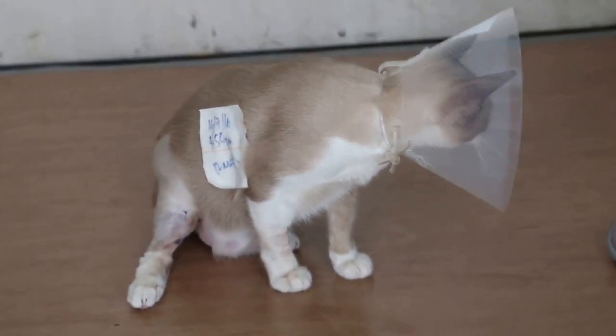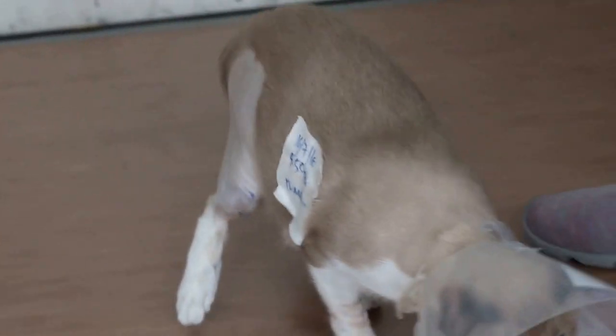Giving the painkiller, which is a patch. There's a patch there. Let me observe first.